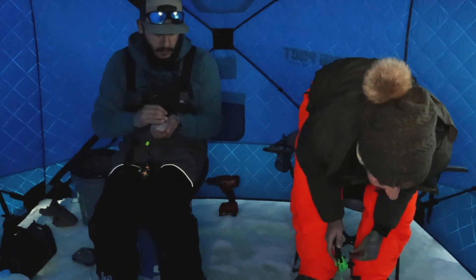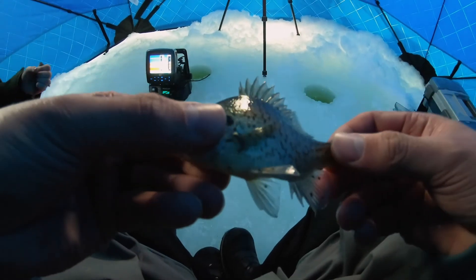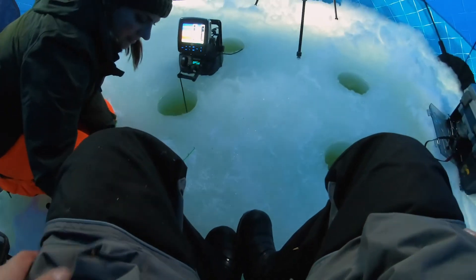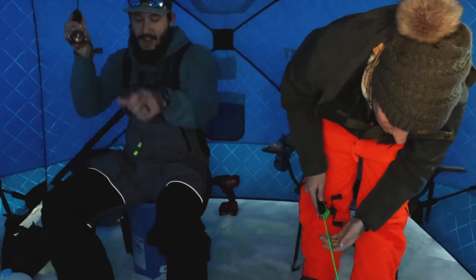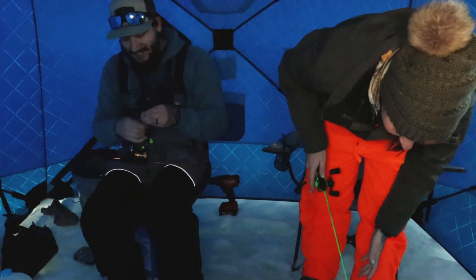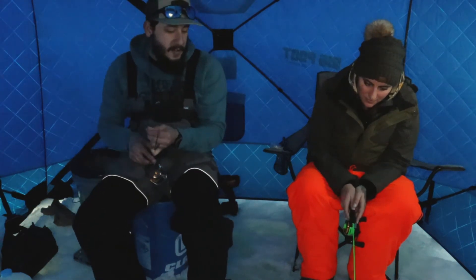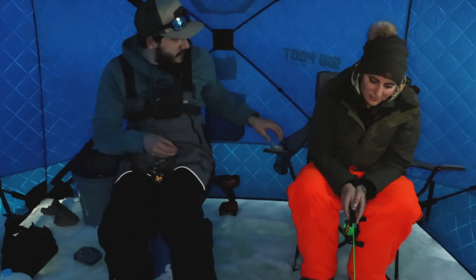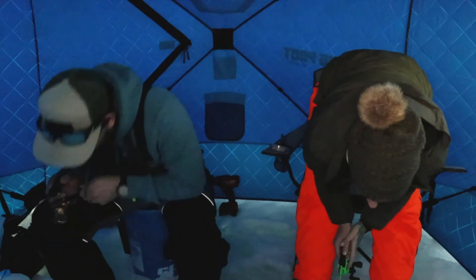I got one — come on, perch! He's back in the water. There are some nice perch in here and gills, it's just a matter of the little ones getting more aggressive and hitting it first while the bigger ones kind of sit around and wait. You kind of have to get through the gauntlet. Bigger one right there — oh, I just missed them.